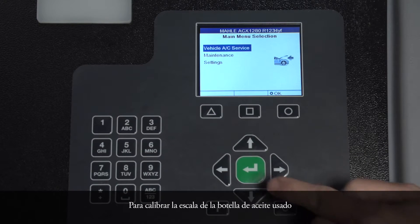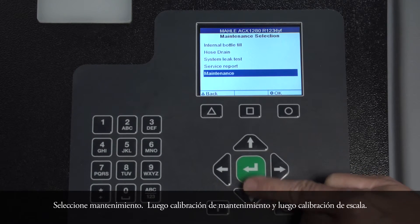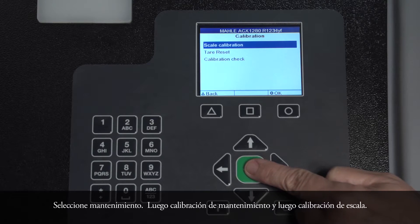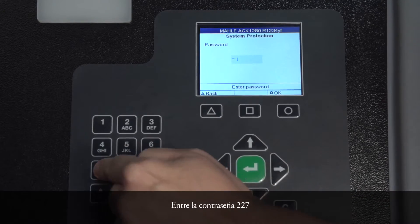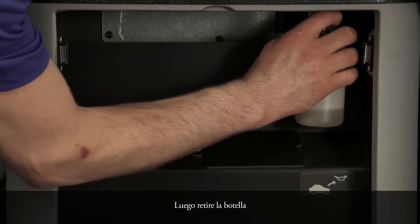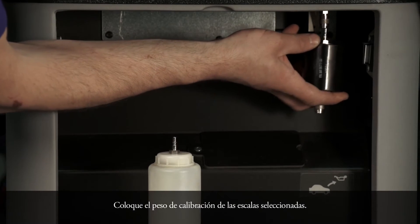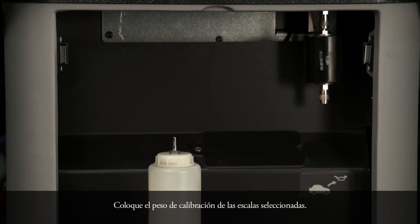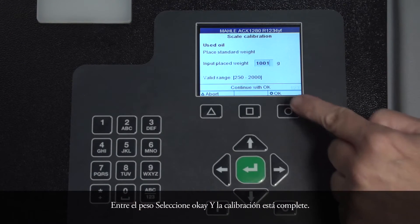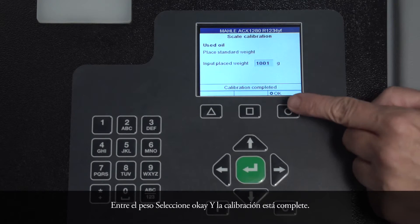To calibrate the used oil bottle scale, select Maintenance, then Maintenance Calibration, then Scale Calibration. Enter password 227, select the used oil scale, then remove the bottle. Select OK. Attach the calibrating weight to the scale selected. Enter the weight, select OK, and the calibration is complete.